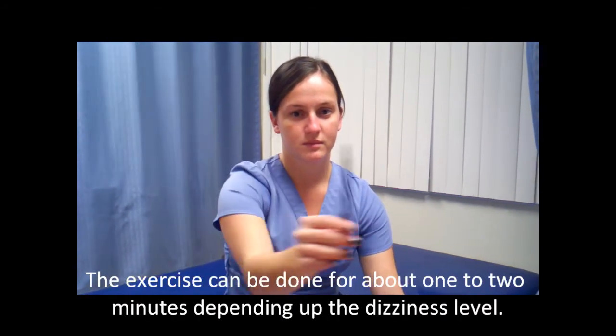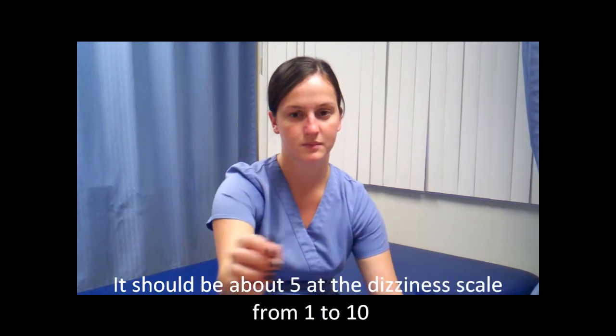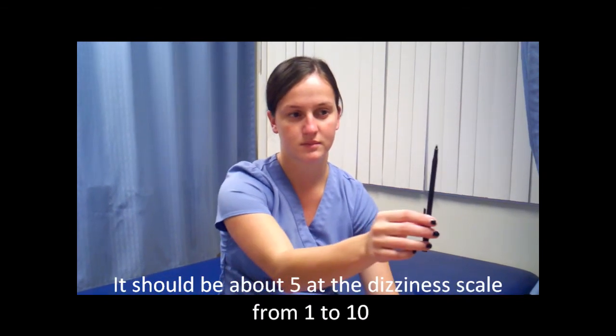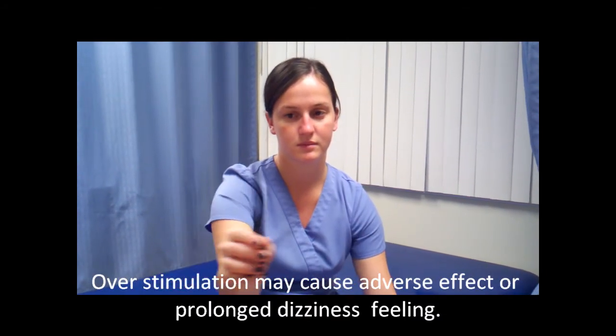With this exercise, we should have the person do it for between 1 minute to 2 minutes, depending on their tolerance. Keep in mind that we do not want to hyper-stimulate the person, otherwise they will not be able to continue or proceed with the exercise again.